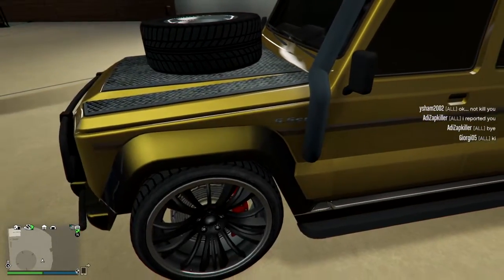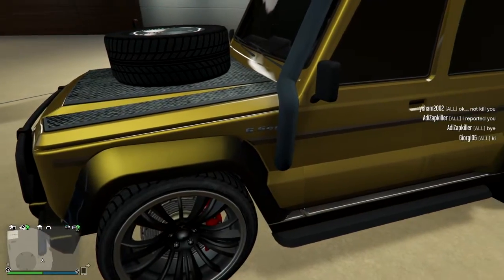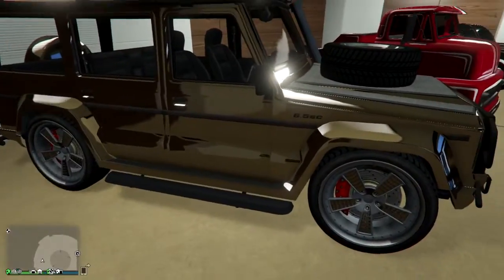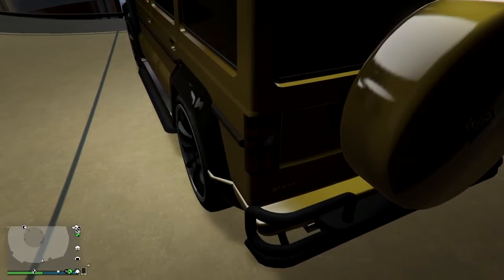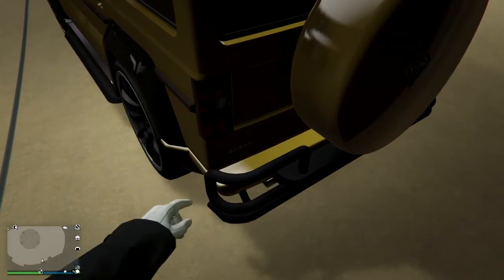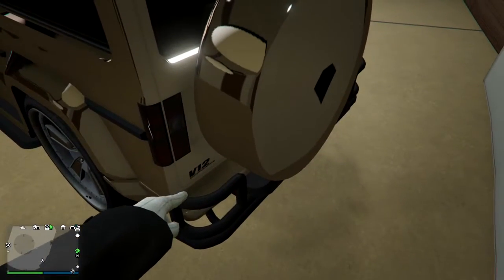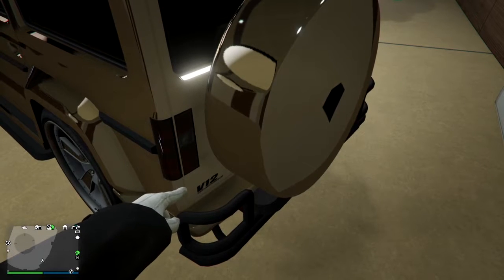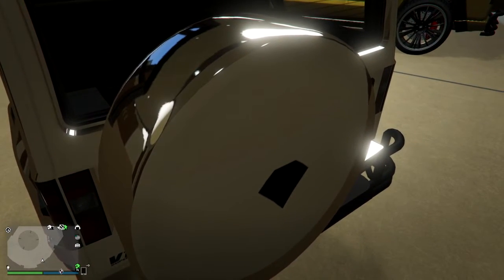Next thing is the 6.5 SC text — it's silver on normal Dubster and you cannot change it whatever you do. But on Dubster 2, it's black. This also applies to the V12 text and the logo, which is placed on the spare wheel. Dubster 2 has a black logo, while normal Dubster has silver.